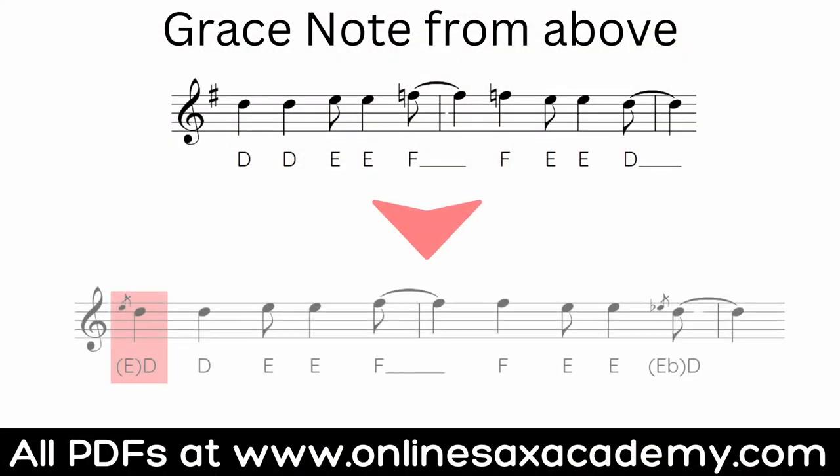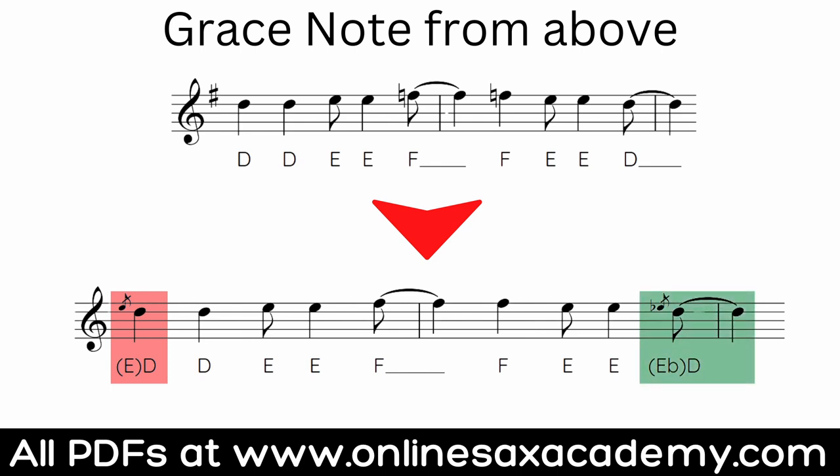Approaching the note from below is by far the most common way to add grace notes, but you can add a grace note from above as well. In this example, the first grace note is a diatonic step above — one scale tone above — and you'll find that's more common when you're approaching from above. Later on towards the end of the phrase we've got a grace note which is just a semitone above. The reason this works is because the melody was just stepping down a whole tone, so we're filling in the gap with this little semitone grace note.